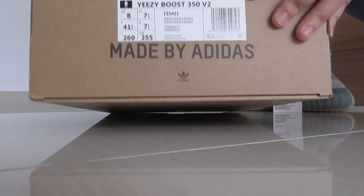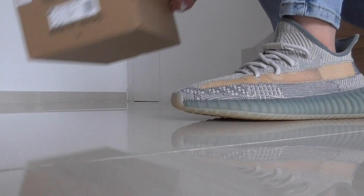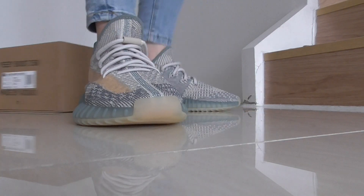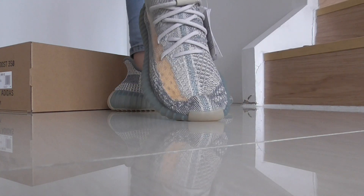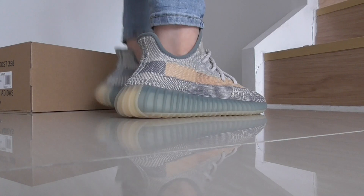Check the shoe first — I will show you every angle quickly. You can see this is the side look and front look. This pair is super soft.